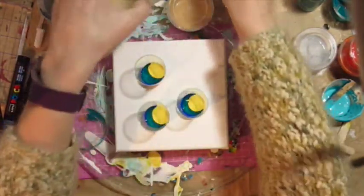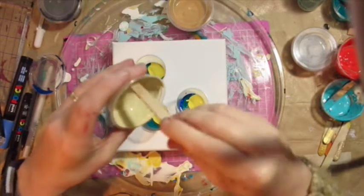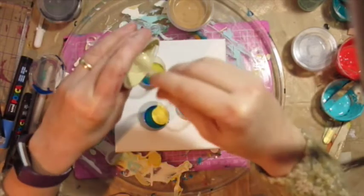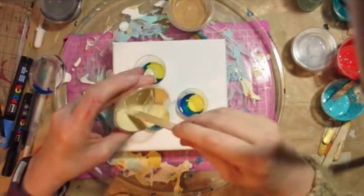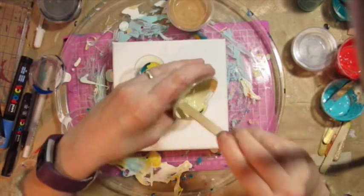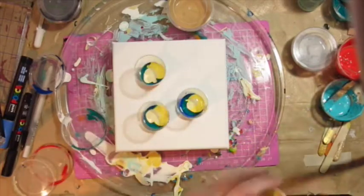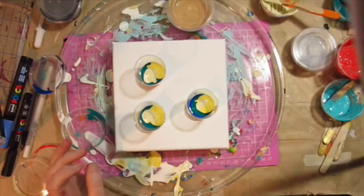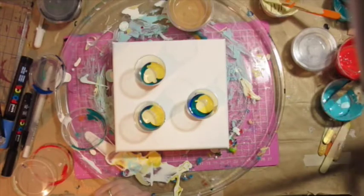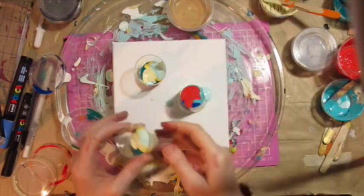It's a huge learning process, this acrylic pouring — getting to know how much paint you actually need. The reason I overdid it was simply that I was using up the paints. I also didn't add any silicone, though I can't remember if the paint already had silicone in it since it had been sitting around so long.